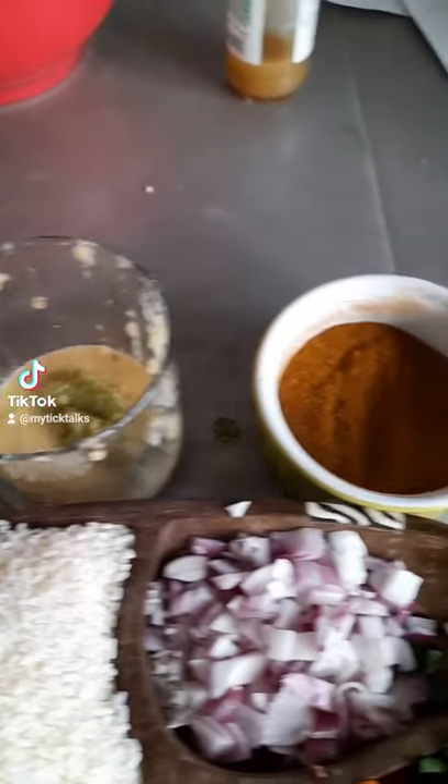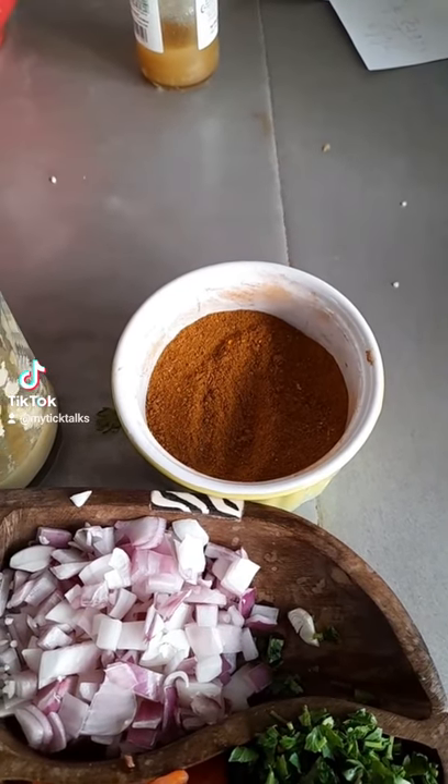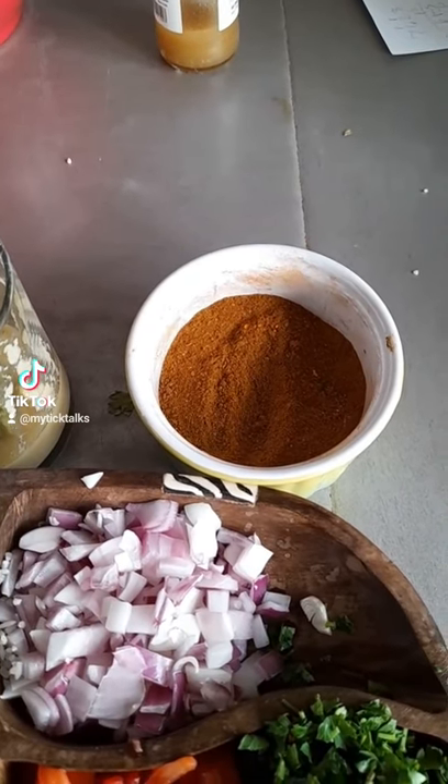And then we need four tablespoons of a special Qatari spice mix, which I'll show you guys how to make in a later video — you can check that out on my channel. Then we have a quarter cup of oil.